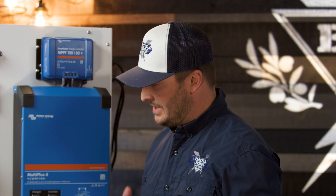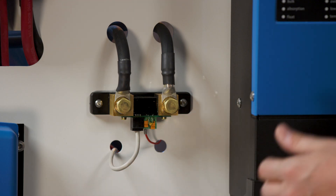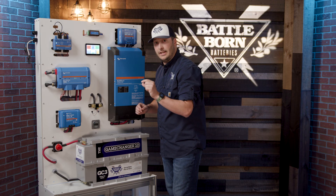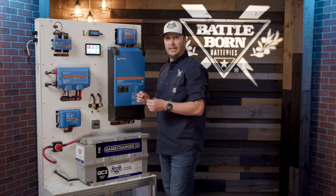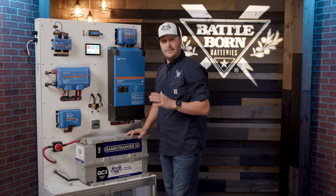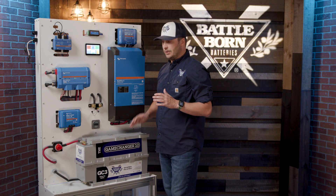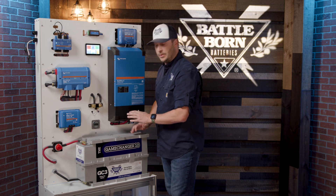Here are a couple of common troubleshooting tips for your BMV 712. This little piece here is the connection to your battery that gives the shunt power, and it has a small milliamp fuse in the line of the wire. Whether it looks blown or not, if you're not getting connectivity to your BMV 712, swap that fuse out — I've seen that fix it over a dozen times. Make sure you plug into the first port, not the second one right next to it, as that's an easy mistake. Also, always make sure all your connections are nice and tight; loose connections are the killer of any system.